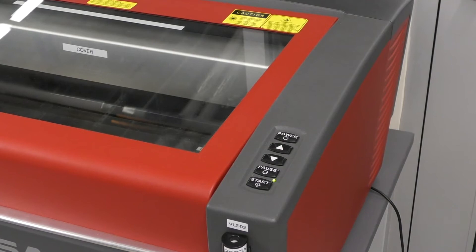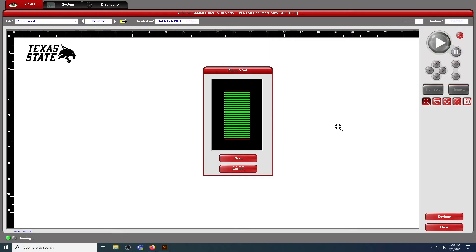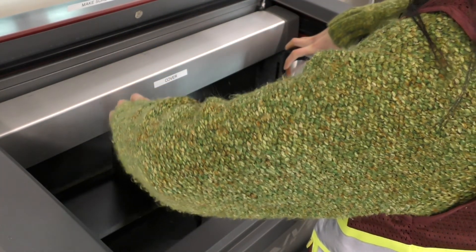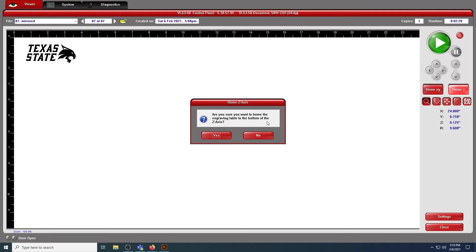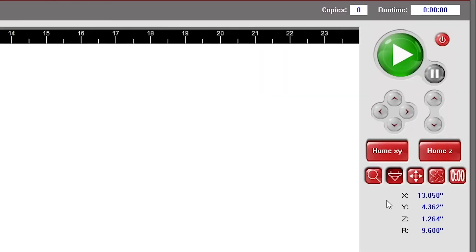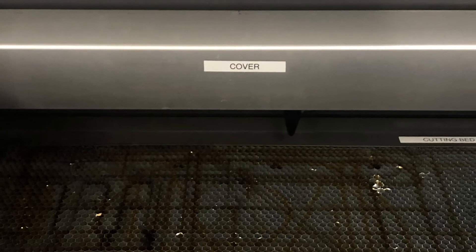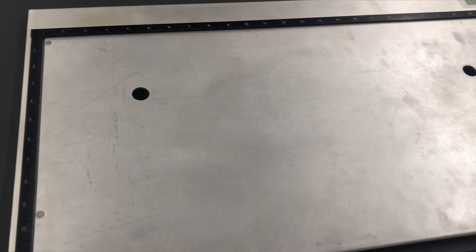The control panel for the VLS will appear and you can now start setting up the machine for a print. At this point, press the power button on the laser. Before placing the bed inside the machine, select Home Z, as this will lower the bottom to give ample room to insert the bed. After you have done this, carefully install the appropriate bed into the machine — if assistance is needed, please ask an MST. Since you've already homed Z, you simply need to home the XY axes. The machine automatically homes the XY axes when it starts up. Next, place the material inside the machine. The workspace size on the control panel corresponds to the size of the cutting and engraving beds — you cannot cut or engrave anything exceeding 24 by 12 inches as this will be out of range.